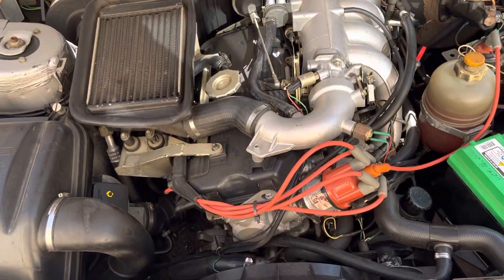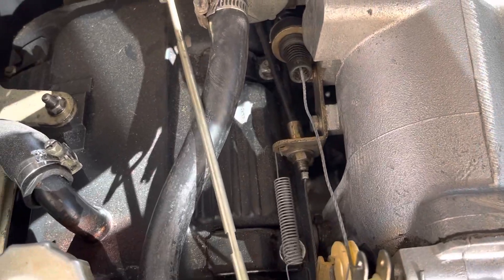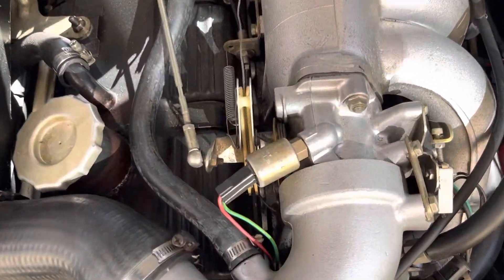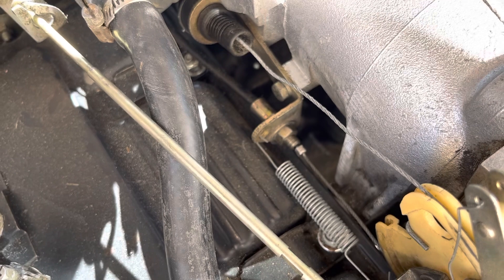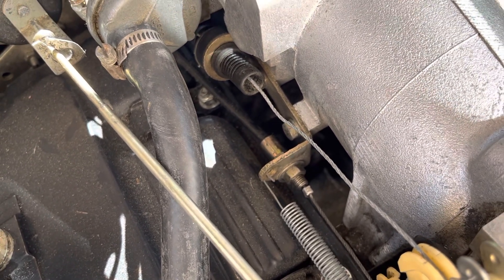We're here with my 1986 Peugeot 505 Turbo — the gasoline version, not a turbo diesel, but a turbo gas — and I've got an automatic transmission. That is the kickdown cable, as a lot of people call it, or it may regulate the pressure inside, or both.